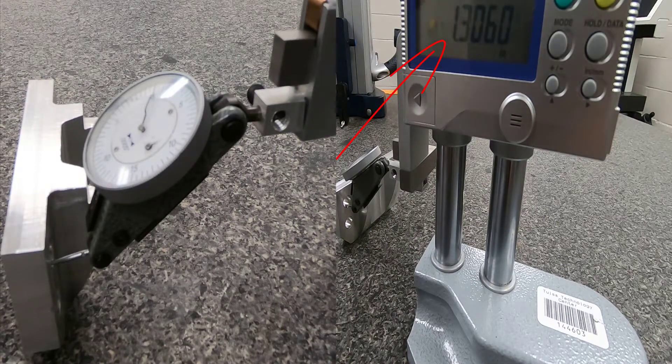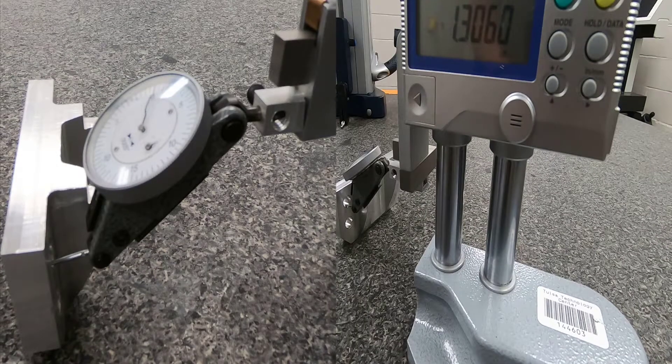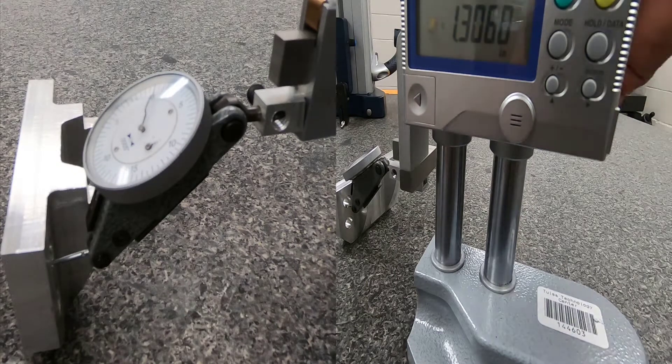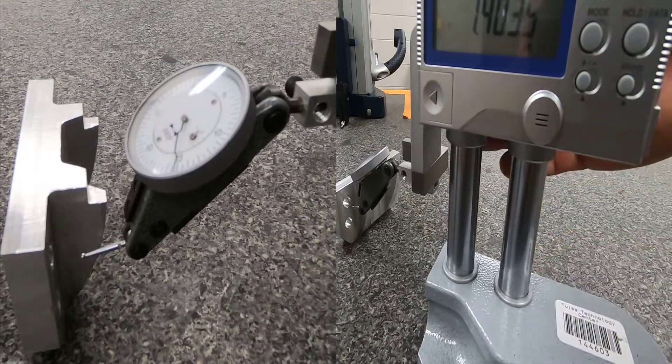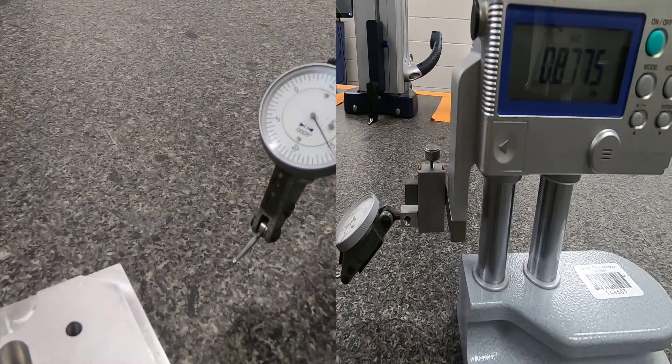Move the indicator to zero at the lowest point of the hole. The readout shows 1 inch 306 thousandths. Adding 187 thousandths and 5 tenths to that gives 1 inch 493 thousandths and 5 tenths — again out of tolerance for this demo, but that's how you find whether parts are in or out of tolerance. You can then raise up and check additional holes using the same method.